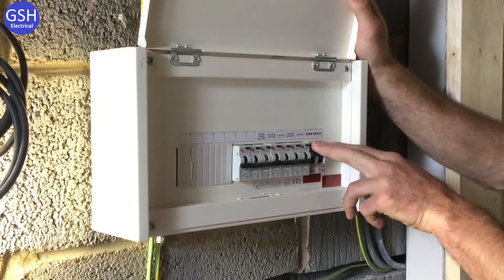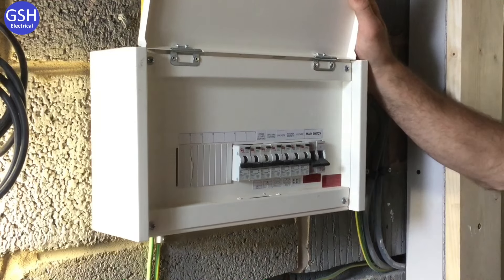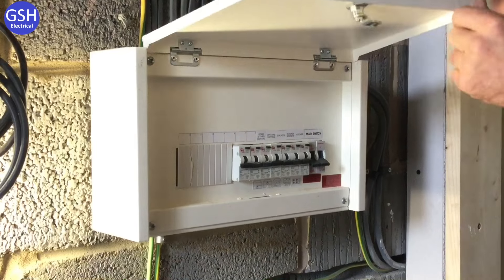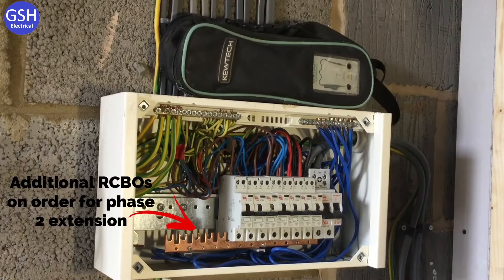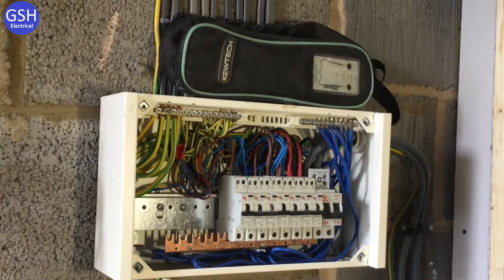Now we can turn off the main switch. Next we'll take the consumer unit cover off and we're ready to prove that we're actually isolated — we'll prove isolation at the bottom of the double pole switch.